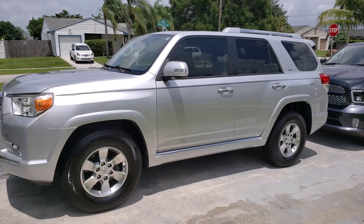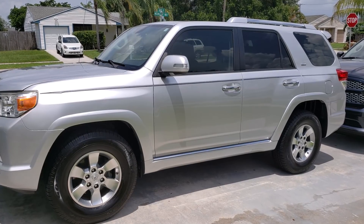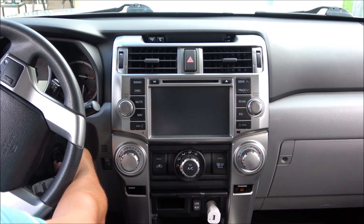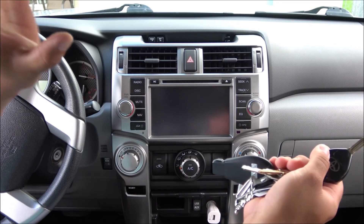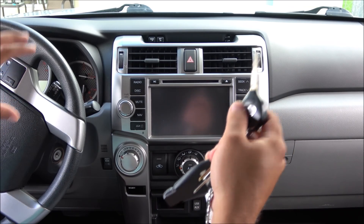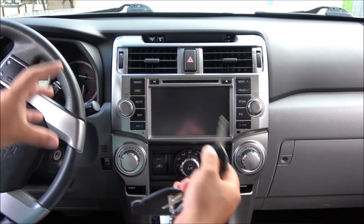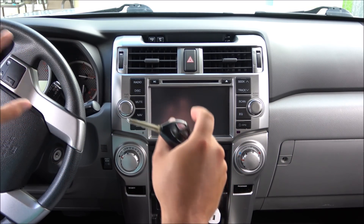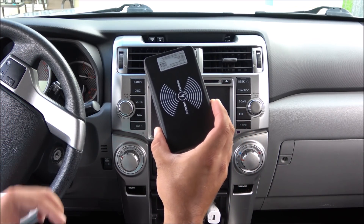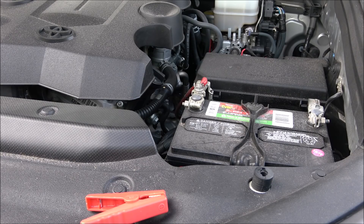What I went ahead and did here with the 4Runner 2013 model is I depleted the battery on purpose just so that we can test this product. After leaving the radio on for almost an hour, the battery died — there's no power whatsoever. I'm going to connect the power bank and place the camera inside the engine bay to re-attempt to start the vehicle, so you guys can see that it works and that for $28 it is absolutely incredible.